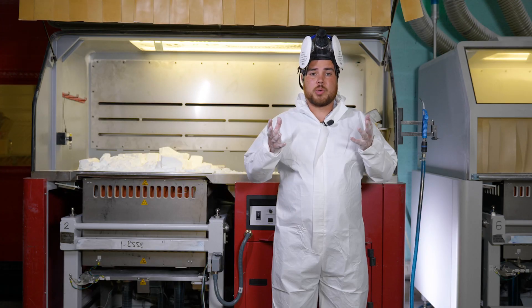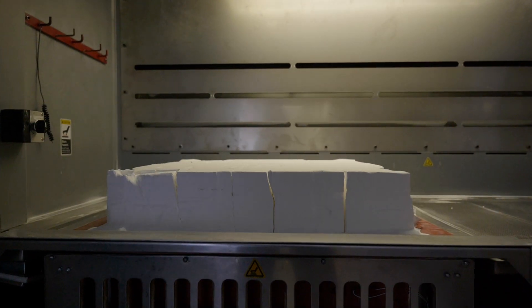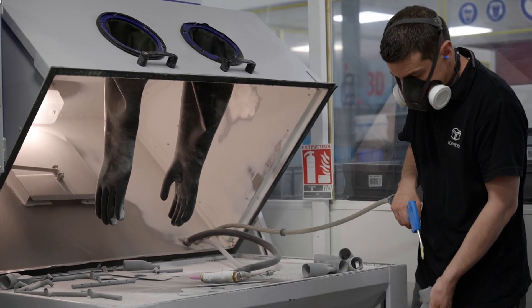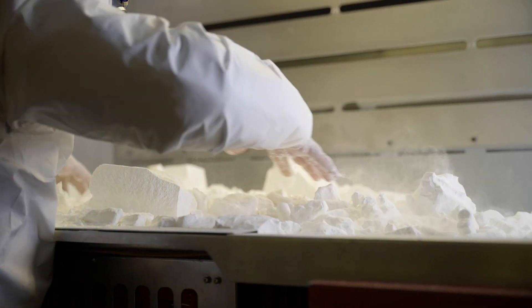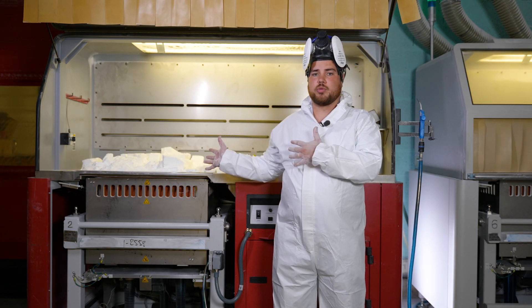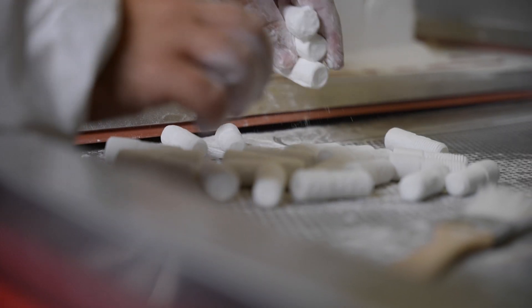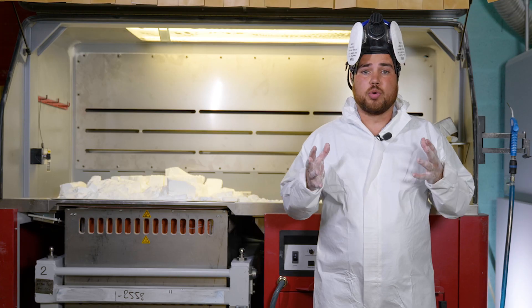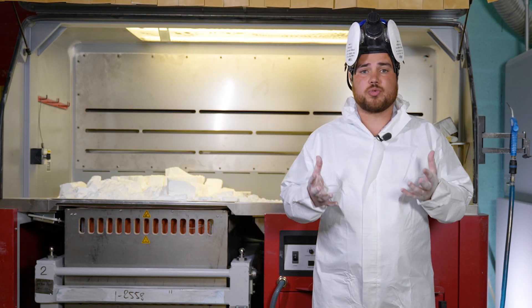3D printing SLS has three main drawbacks. The first is space — the SLS process requires large dedicated spaces. The second is the quantity of materials used; a lot of powder remains inside a powder cake that is not sintered and is no longer usable. This can increase the cost per part printed. The third is the cost of the technology, which remains high for certain parts, especially the laser.